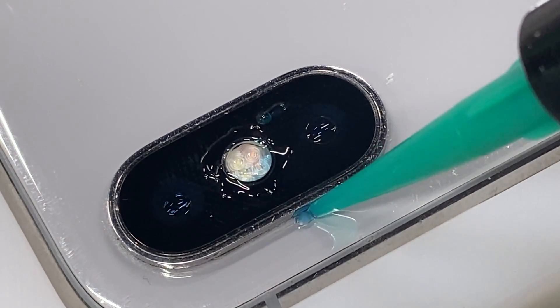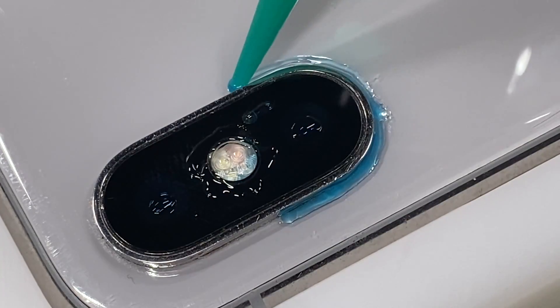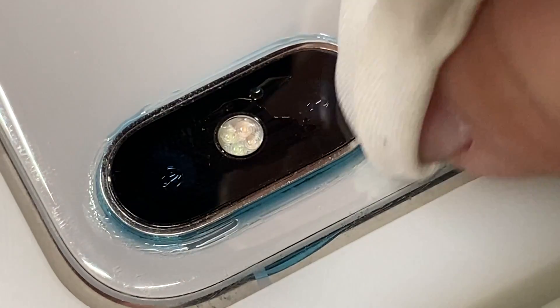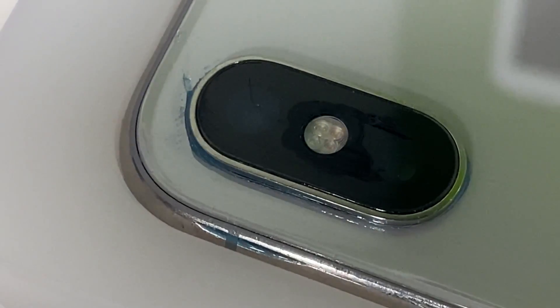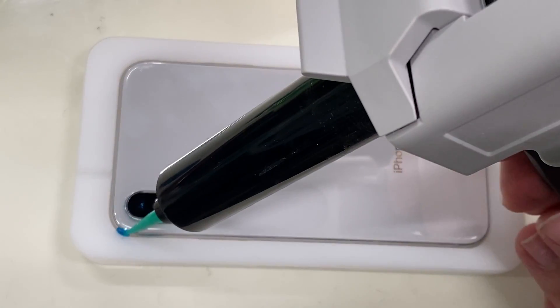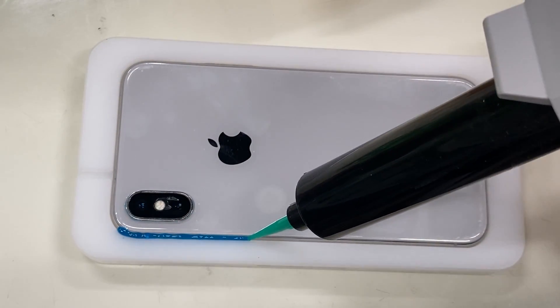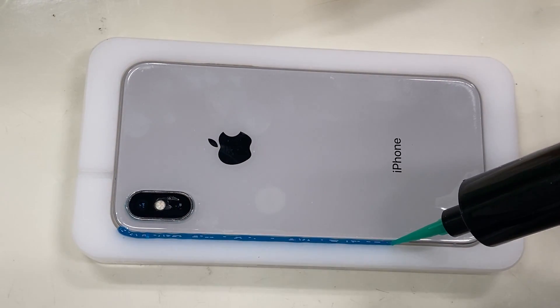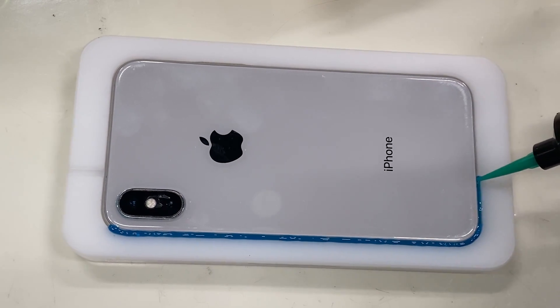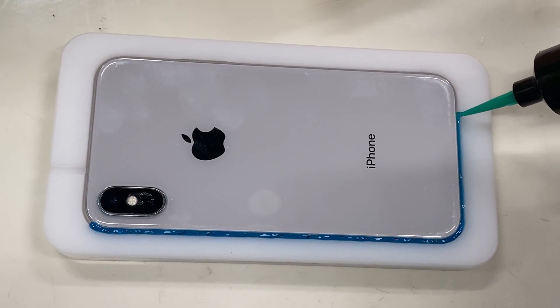We are going to apply this UV cured adhesive sealant around any area that water could potentially enter into the phone — around the camera, the microphone, and of course around the frame of the phone. Taking extra precaution to get an even and solid seal around the phone is a must.